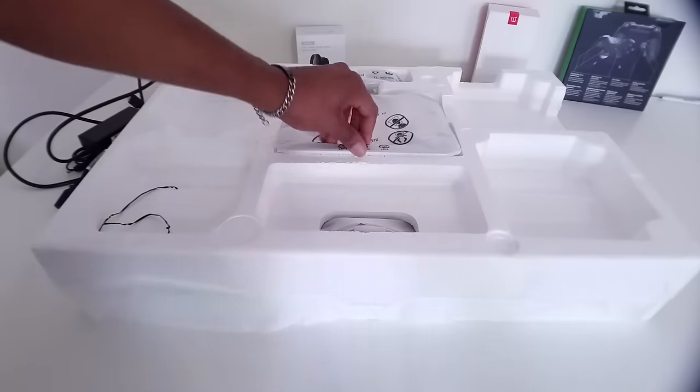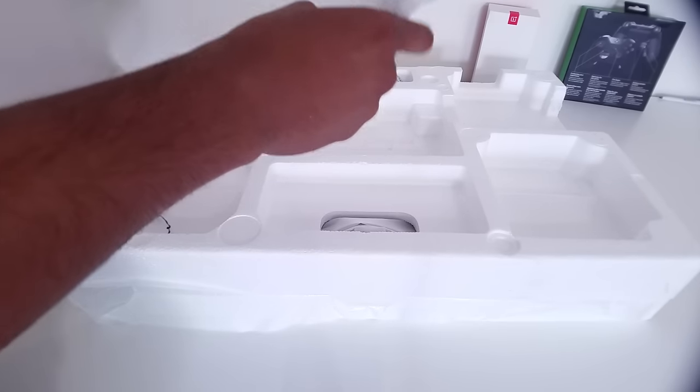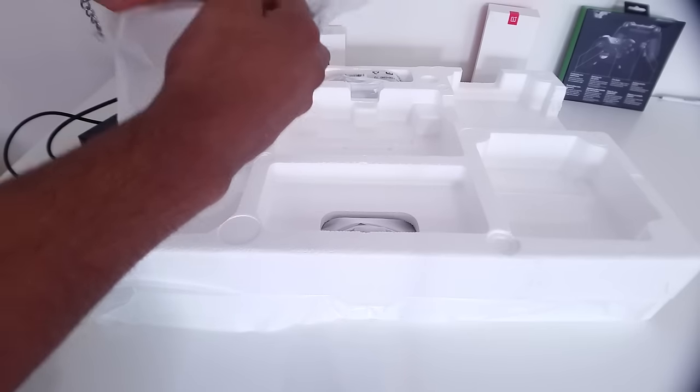Moving on, we have a bag and inside this bag we have the base for the monitor. The base is made out of brushed aluminum, which feels good to the touch and is very good quality.